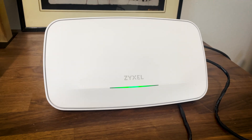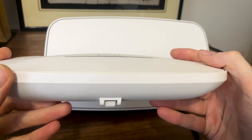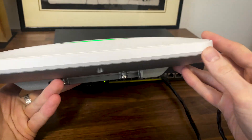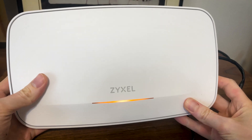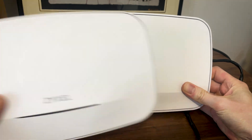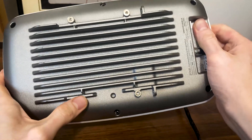The access point is definitely larger than the NWA 130BE, but not by that much, and this new design that we see with their access points is actually very nice — it helps differentiating the Zyxel access points from the rest. The upper side is made of plastic while the rear is metallic for better heat management. The single LED sits at the top similarly to the NWA 130BE. Flip it upside down to see the intricately designed metallic bottom, and since we're dealing with a ceiling mount access point, it does come with a bracket.